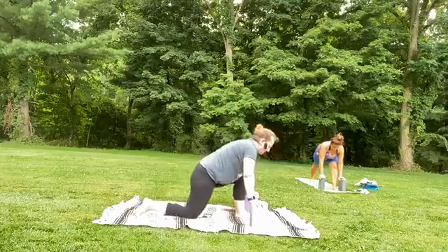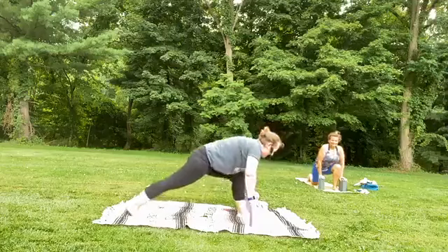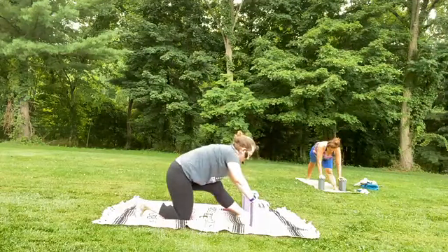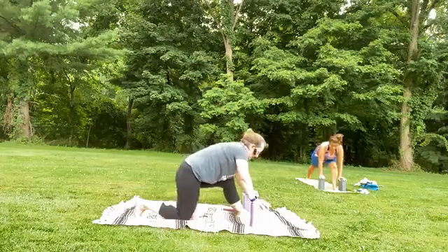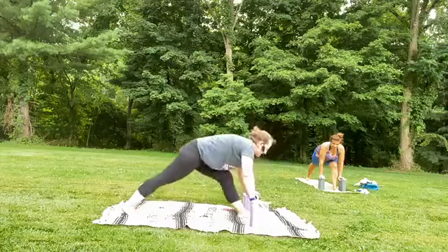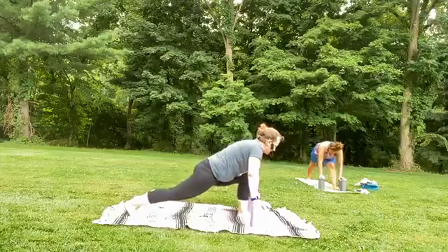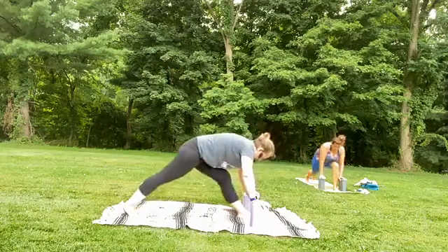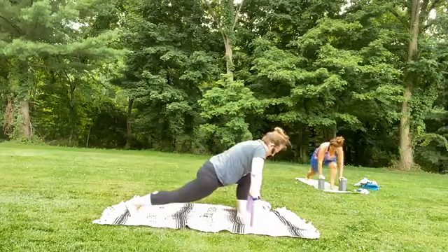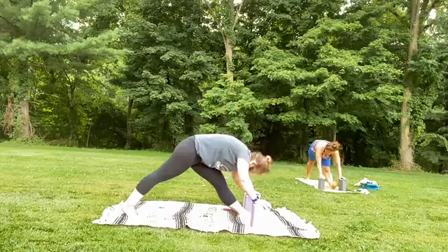Option to release the left knee down to the earth if you need to. Take a deep breath in. As you exhale, lengthen the front leg — if you're doing it with that left knee on the earth, front leg just straightens. Inhale, bend into the front knee, and exhale to lengthen, wiggle the tailbone. Inhale to bend, and exhale to lengthen. And two more times — forward, stacking knee over ankle, exhale, shift it back. Last time, forward and exhale, press it back.